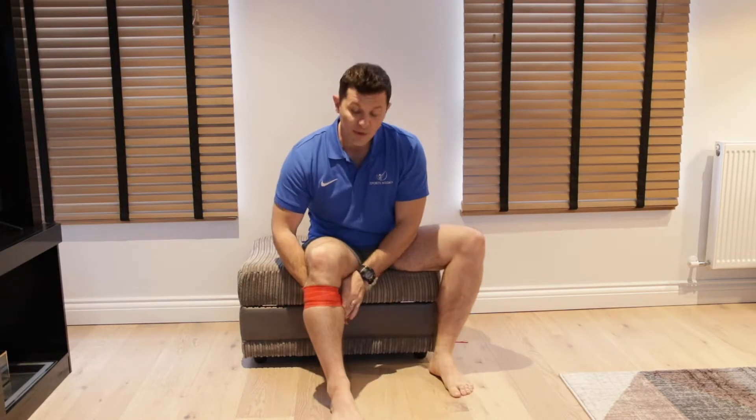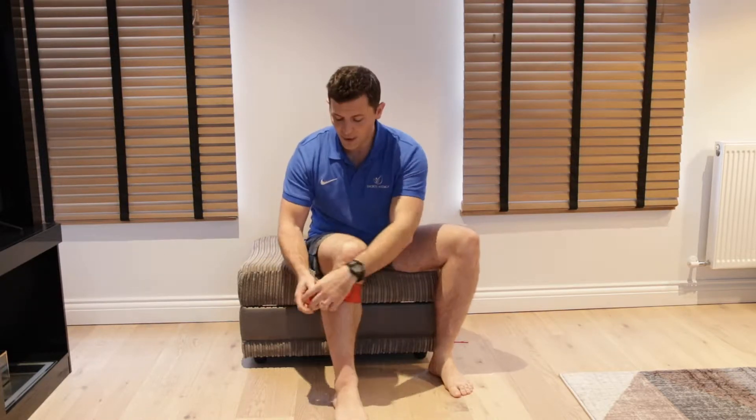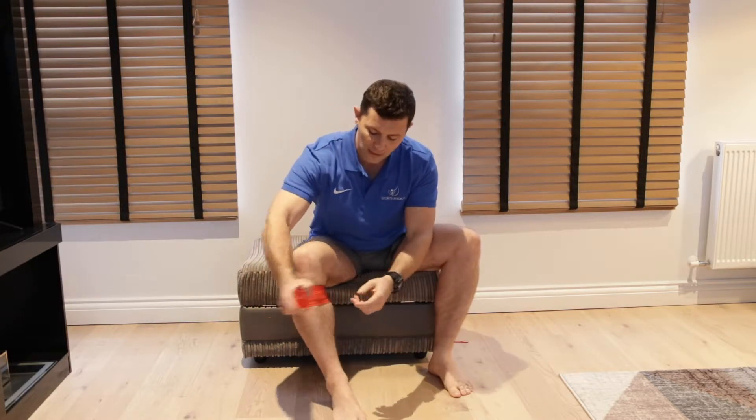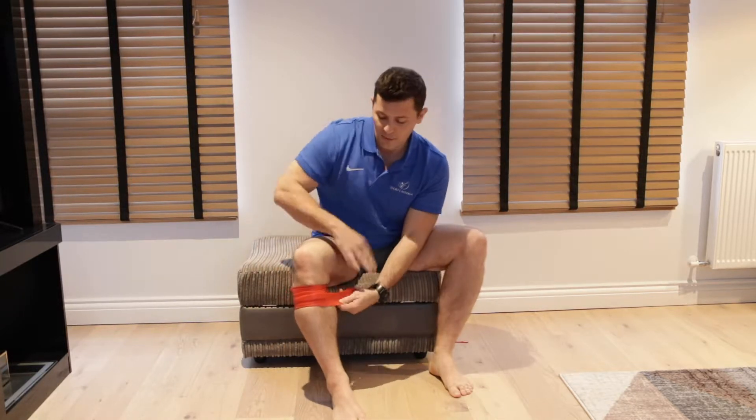Every time that we stretch we're going to put more compression into that area. So if we're not doing anything like that, there's not much compression. If you give it a big old pull and a yank, then we're getting an awful lot of compression.